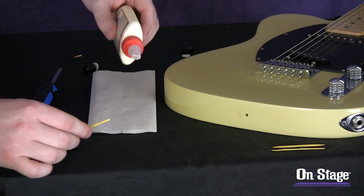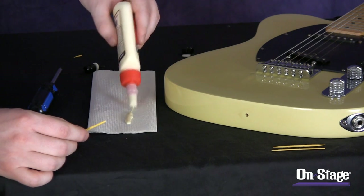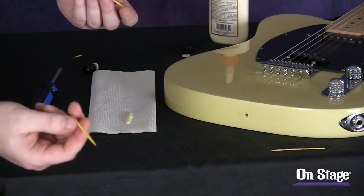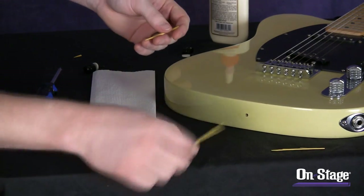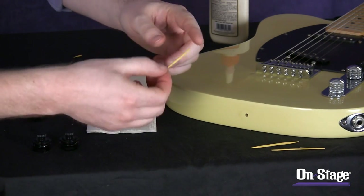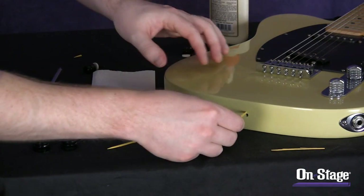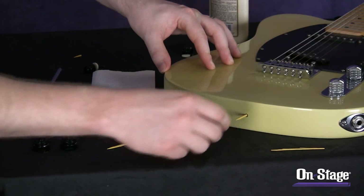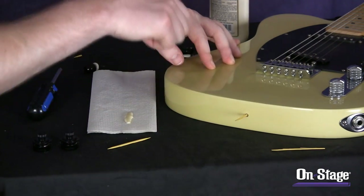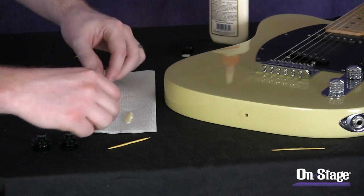Toothpick and wood glue installation: first, take your wood glue, grab a napkin, and put a little line of it on there. Take a toothpick and see if you need one or two depending on how big the hole is. I slid one in and determined I only need one. Break off the sharp end of the toothpick so it will be flush all the way through. Roll the toothpick around in the wood glue, shove it inside the hole, and snap it off. From there you'll need to let it dry for a while before installing the actual strap lock.